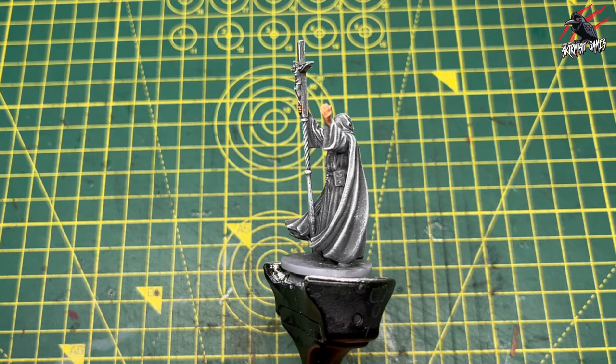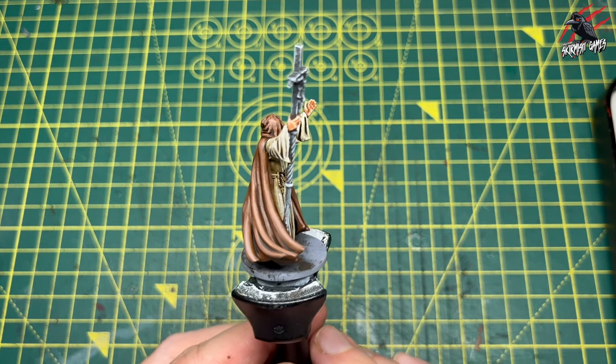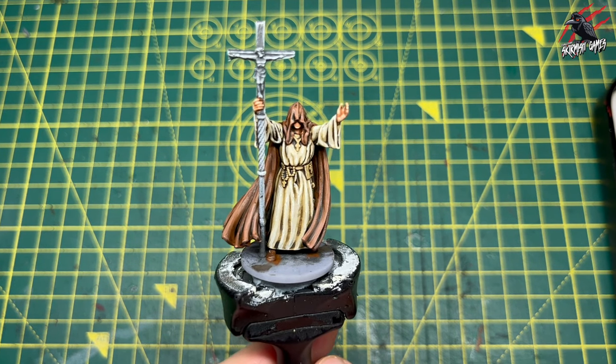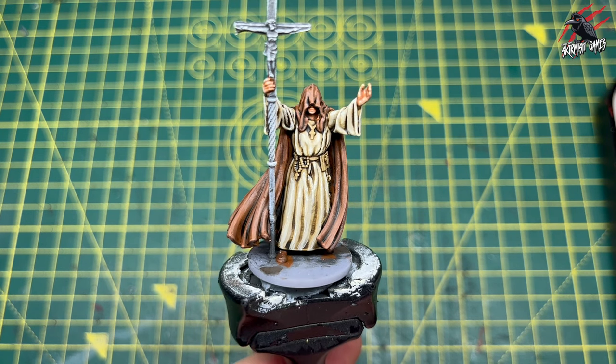Hey, welcome to Tabletop Skirmish Games. I'm Lee and in this video I'll show you how I painted these robes using this awesome model from Gates of Nilheim as my example. This is part of a mini series where I'm going through how to paint skin tones, robes, furs and metals, and it's aimed at beginners who want to go up to the next level from contrast paints.